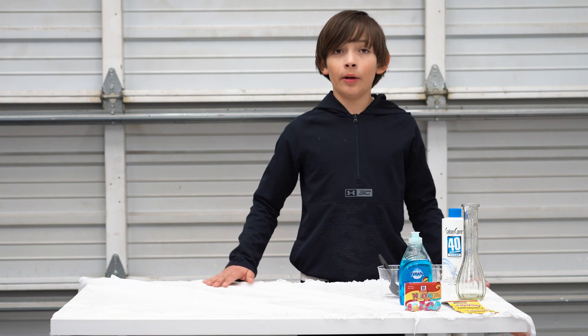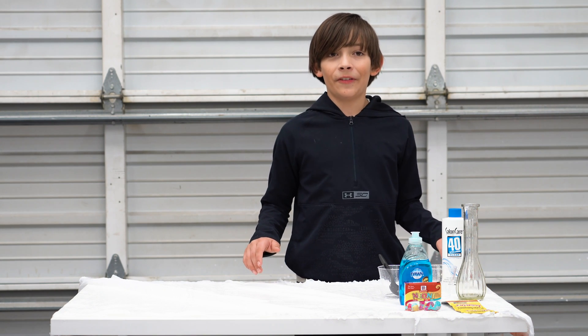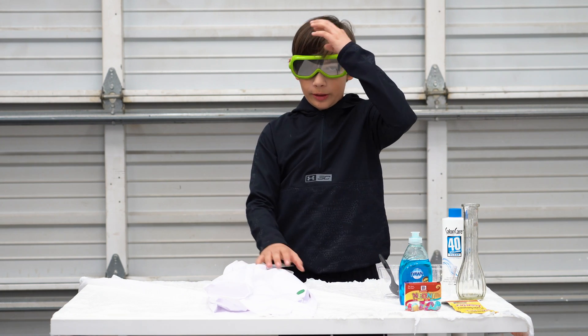So today we're going to do an elephant toothpaste experiment. And remember, safety first. So you put these on, of course, because you don't want your eye to get hurt.